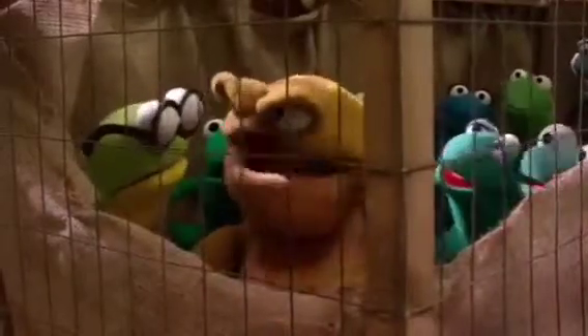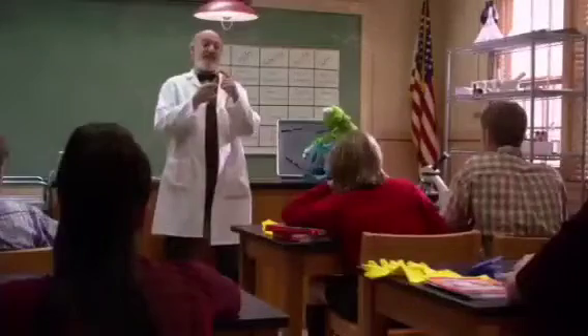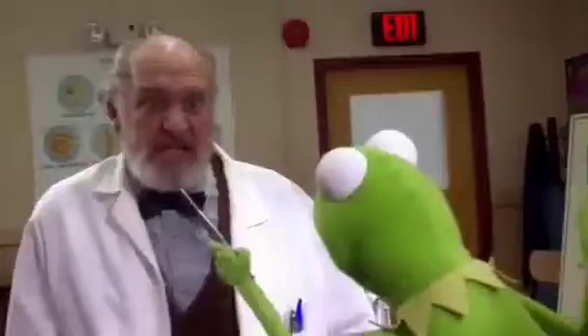I'll handle this. Give me a lift. I'm not meant for this heavy lifting. There's nothing like a good dissection. Don't be scared — this is going to be fun. I guess it doesn't matter which frog I dissect.